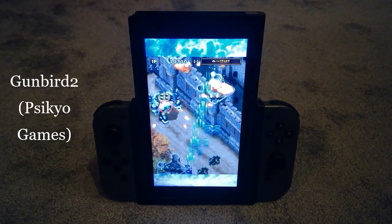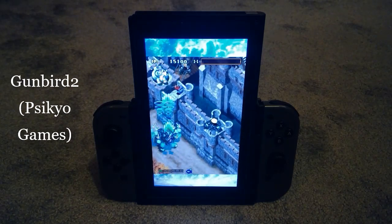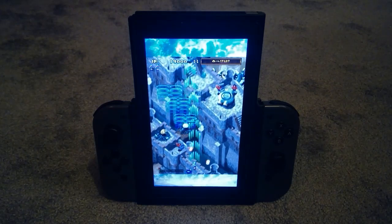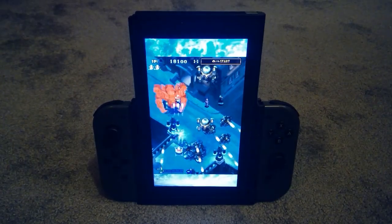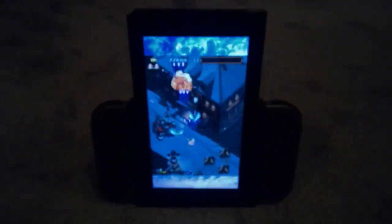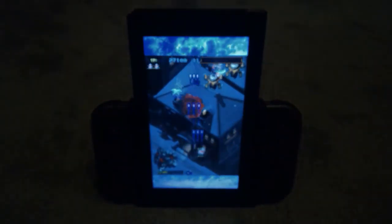Gunbird 2 is, for me, the best of the PsychoVerts. But Dragon Blaze, any of the three Strikers games, Samurai Aces, and the original Gunbird all include screen rotation. Yes, the port jobs on these titles are kind of lacking, but the pure quality of the original releases means they're still very worthy additions to the library, even more so if you own a Flipgrip.